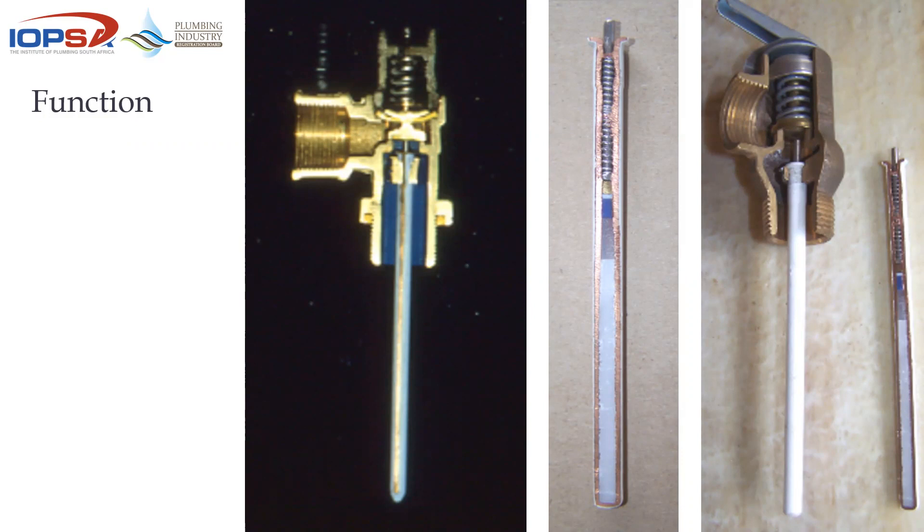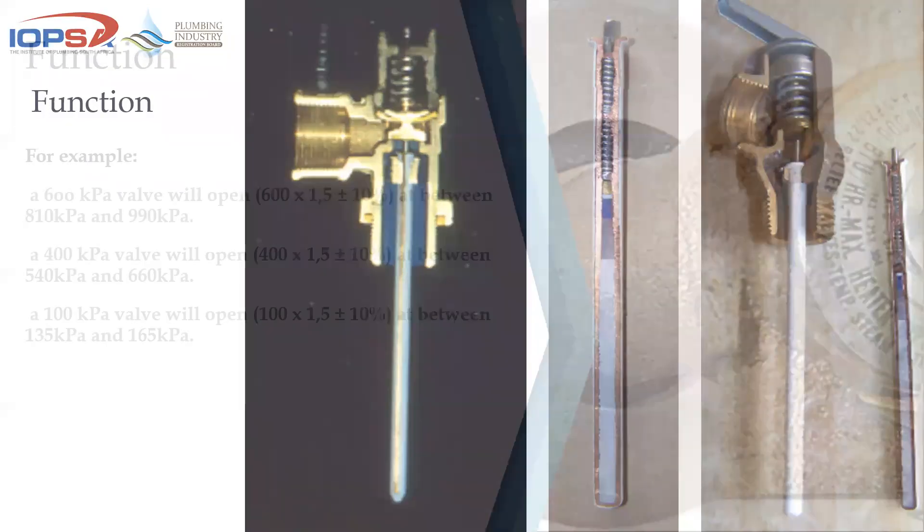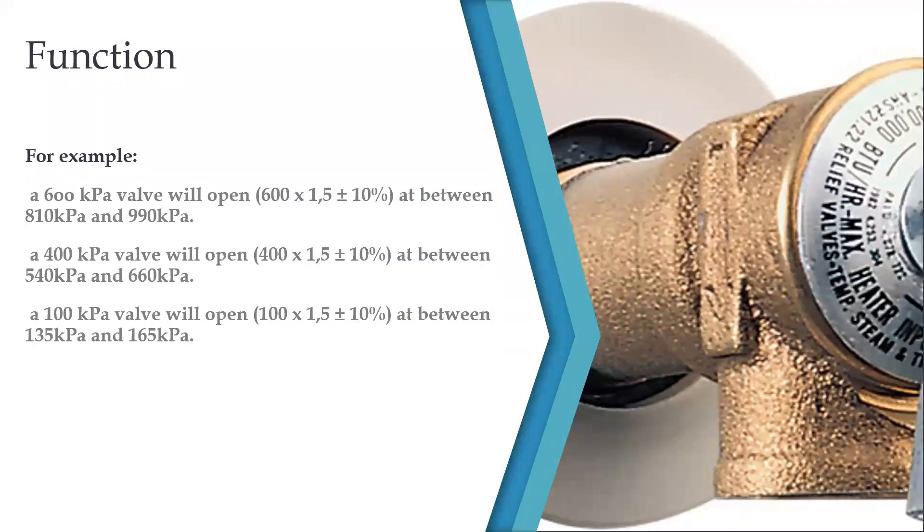When a TP valve opens due to temperature, it tends to do so quite rapidly and opens the jumper significantly. The manufacturers and the standard tell us we must be able to accommodate a flow of at least 40 liters per minute. That's quite a rapid flow of water. We also covered the 150% pressure figure — the TP valve should be pressure-rated according to the tank, not the PRV.